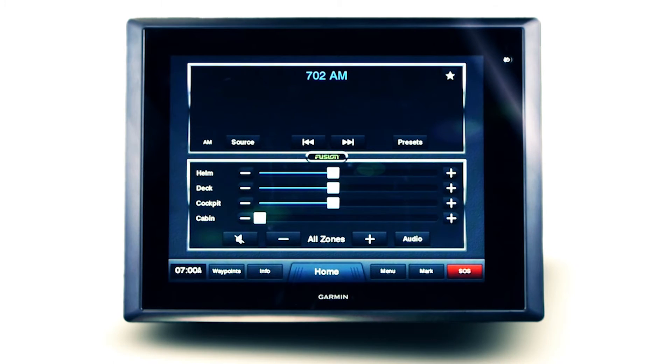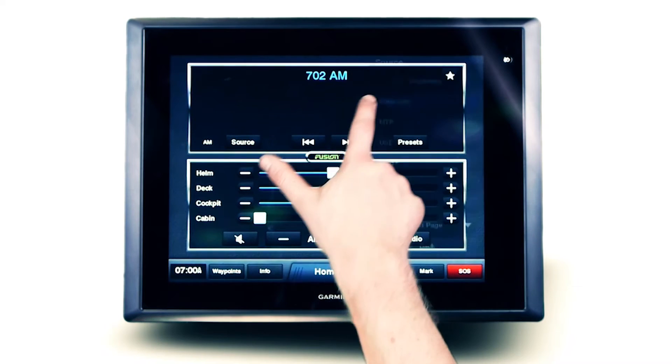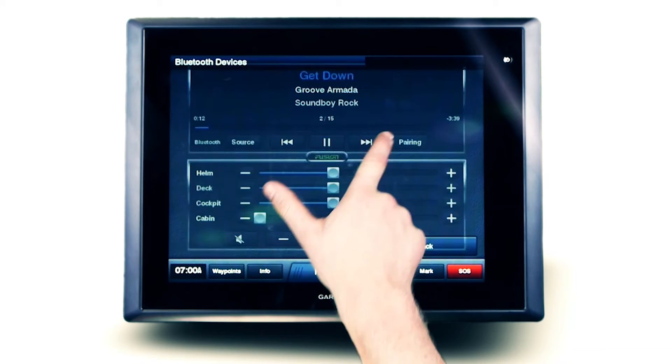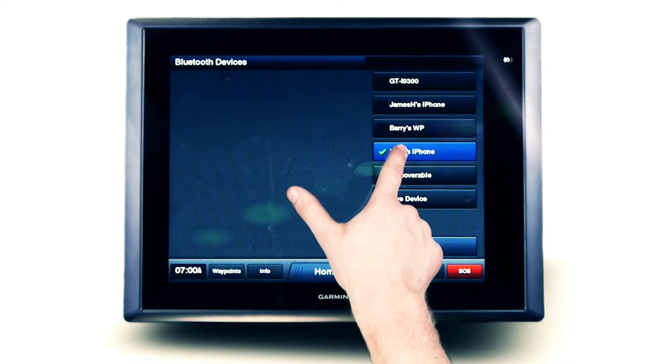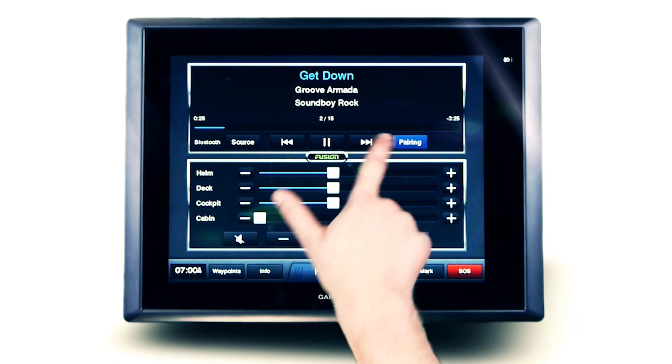Audio streaming from a Fusion Stereo with either an external module or built-in Bluetooth receiver is available with FusionLink. Once connected, select Bluetooth as the source and open the pairing menu. Select the device you wish to play music from and wait for the unit to connect. If your device has not been paired before, make the unit discoverable, then pair from your mobile device.